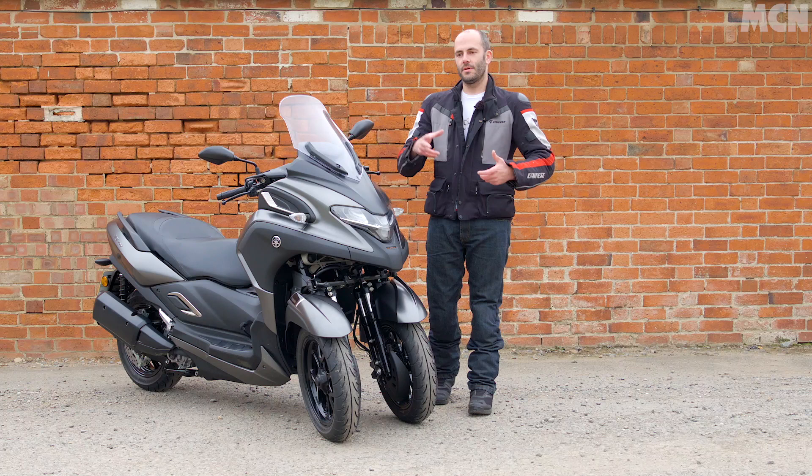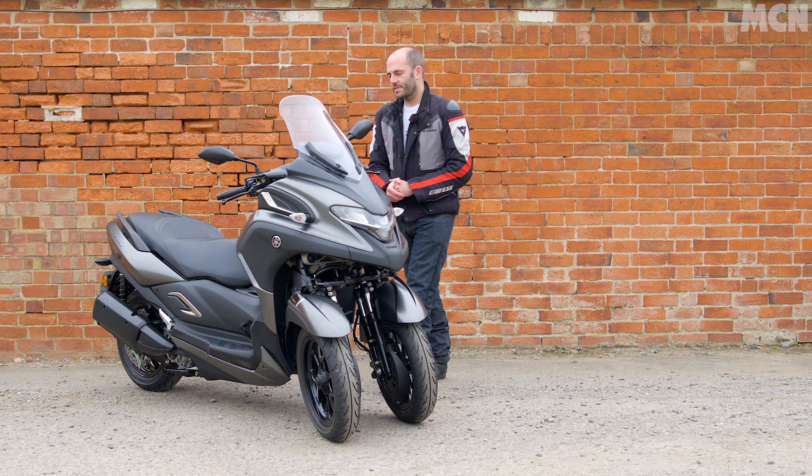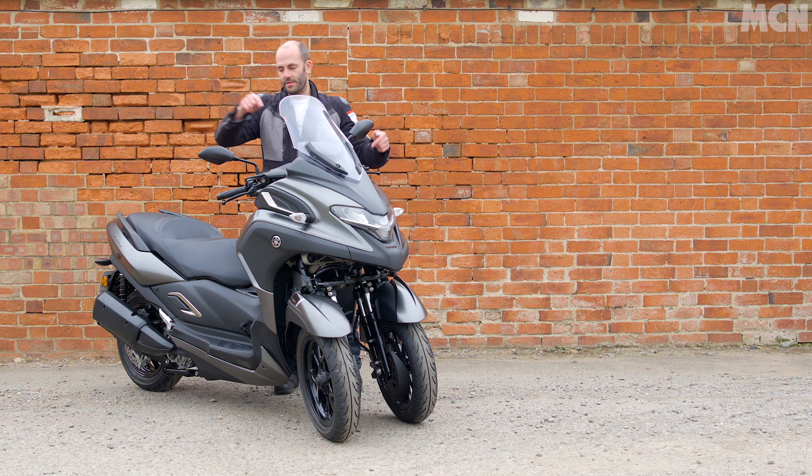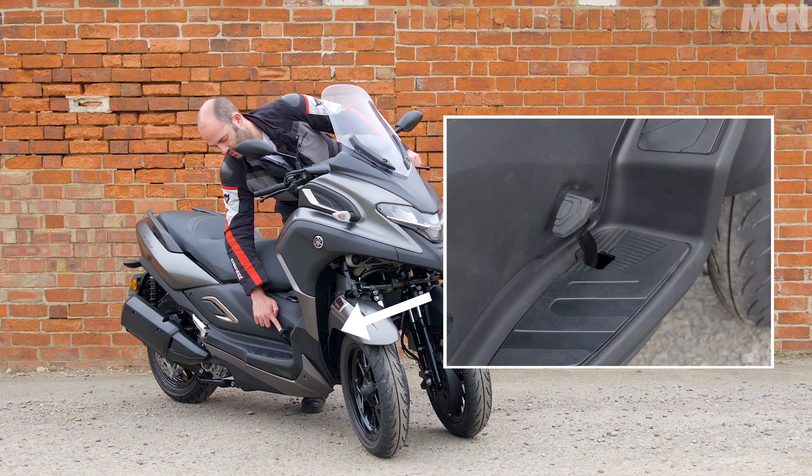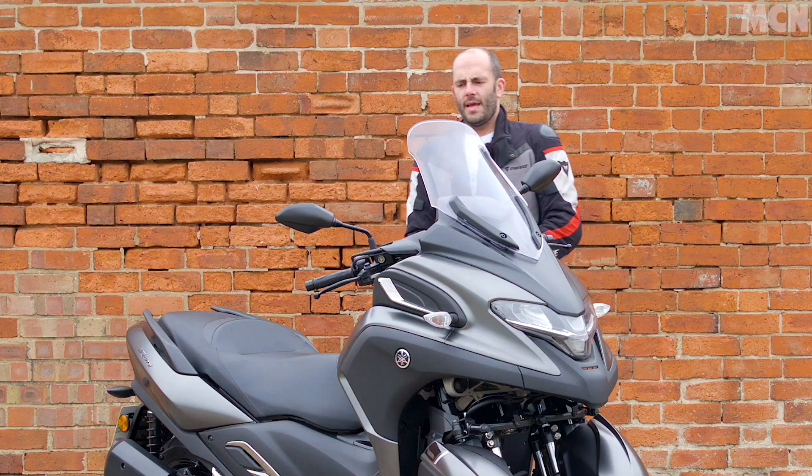This bike not only has three-channel ABS but also a linked brake system between the two brakes at the front and the one at the back. If you squeeze the right lever you just get the front brakes. If you squeeze the left lever you get all three applied at once. And on top of that, if you don't fancy using your hands at all, you can brake with the foot brake and that puts all three brakes on at once. It's a bit of an odd setup, but it doesn't take too long to get used to, and at the end of the day you end up squeezing both levers equally anyway.